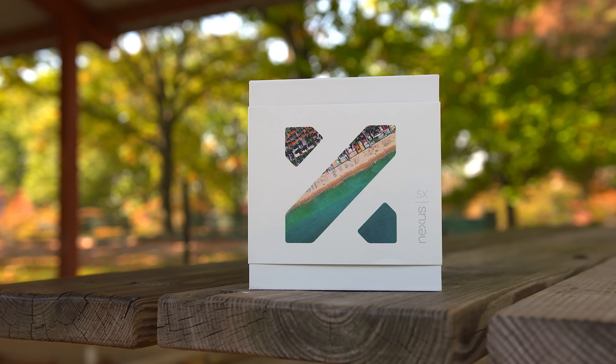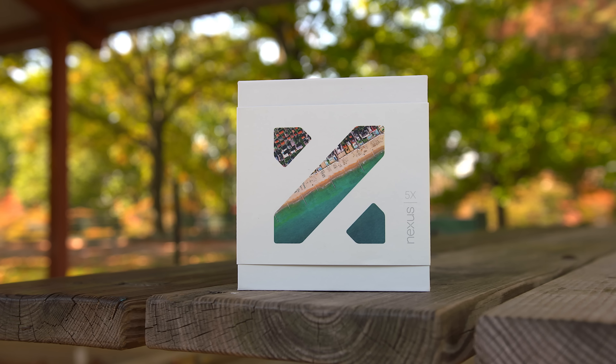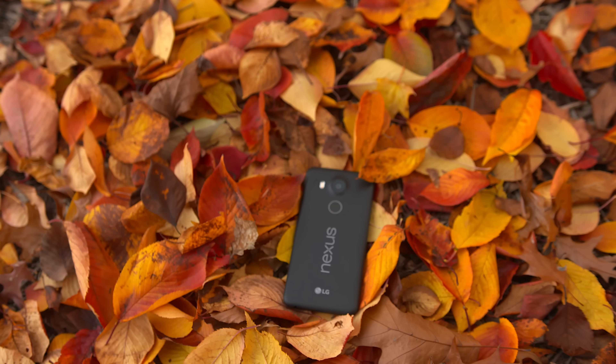It looks like we love the Nexus 5 so much that Google had to go and make another one. This is the Nexus 5X.